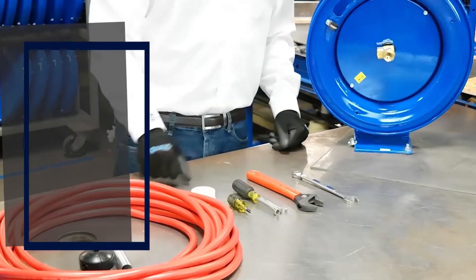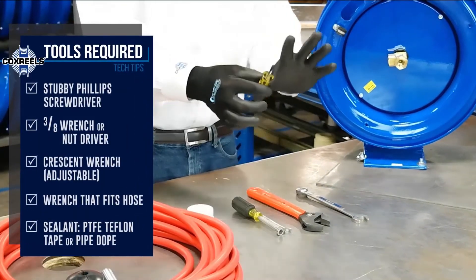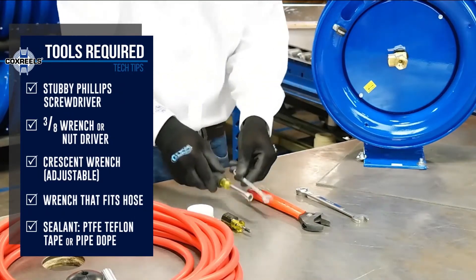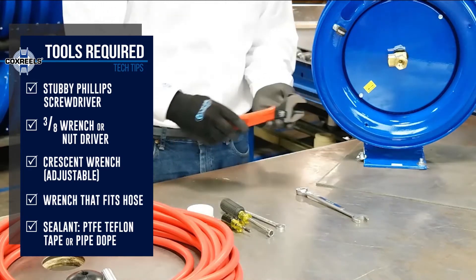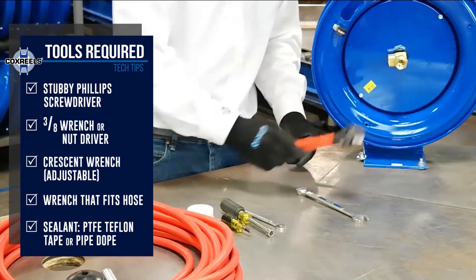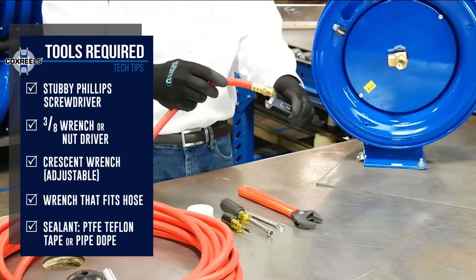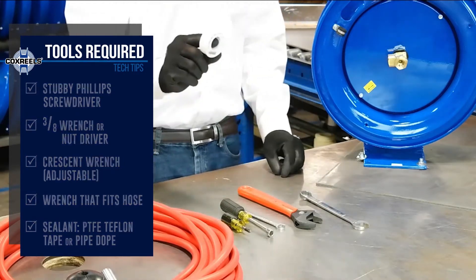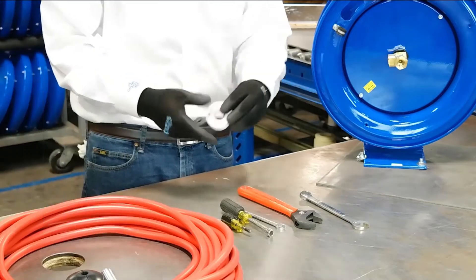Some of the tools you're going to need to get this project done are a short stubby Phillips screwdriver, a three-eighths wrench or nut driver, a wrench that will fit your swivel, a wrench that will fit your hose, and some kind of sealant — either pipe dope or Teflon tape.